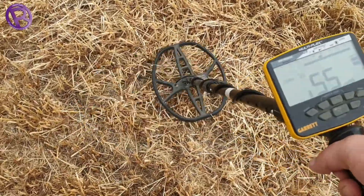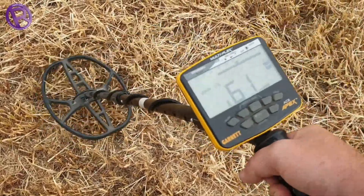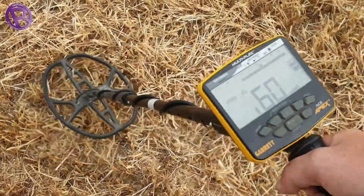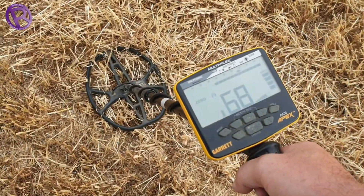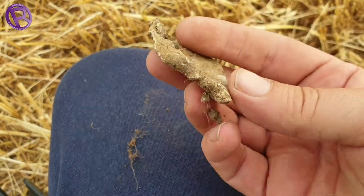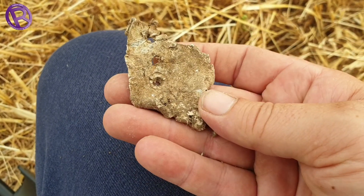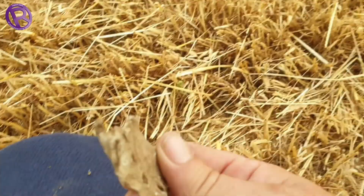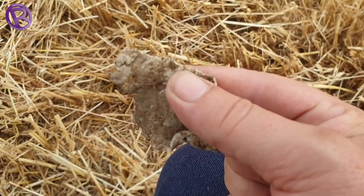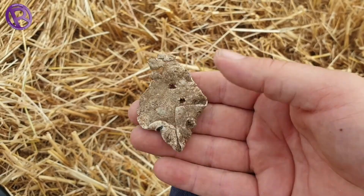We haven't really moved too far — had a few little bits of junk. Absolutely lovely signal. That's what it was — another lump of lead, really deep though. I think that might have been on an old barn or something, the way the old lead's got all those nail marks in it. We're going to stick around this bit — a few little bits of toot, otherwise not bad so far. A few bits of lead for the melting pot.